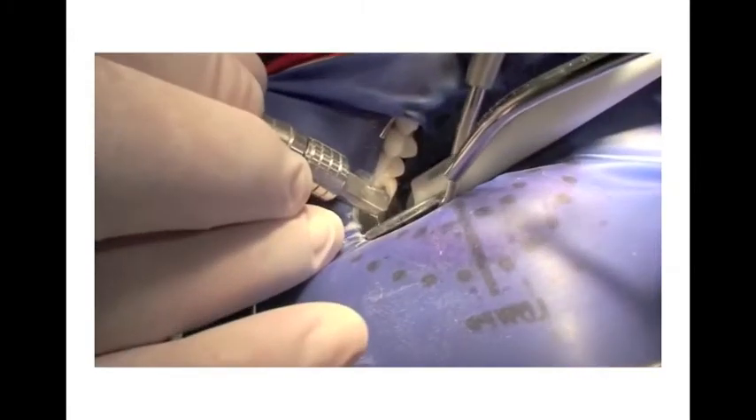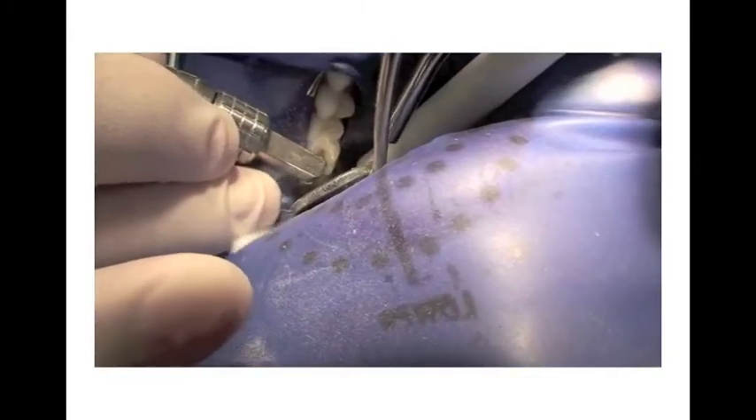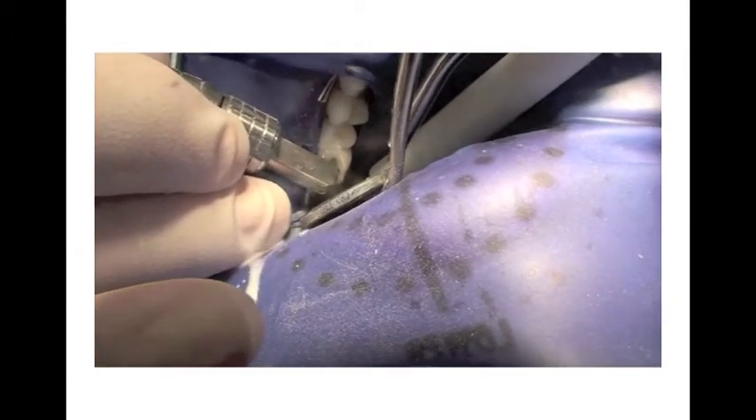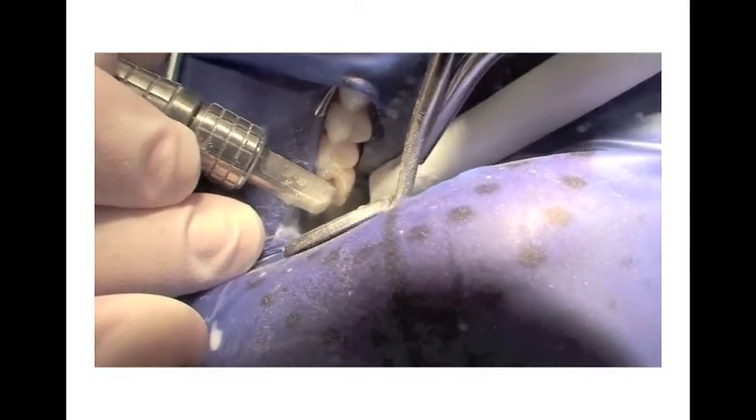Always wear your personal protective gear and provide eye protection for your patient. The PrepStart H2O handpiece is about half the size of a conventional turbine or electric dental handpiece. This provides better access when treating smaller pediatric patients, or when you're near the rubber dam clamp.